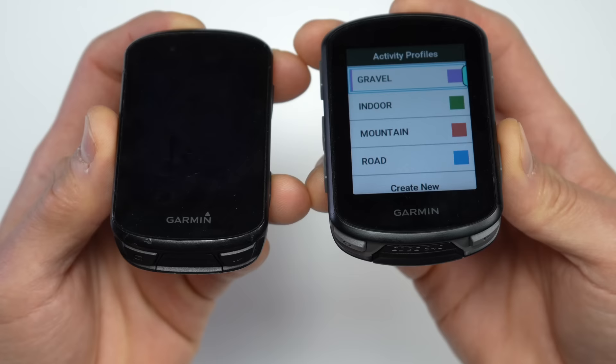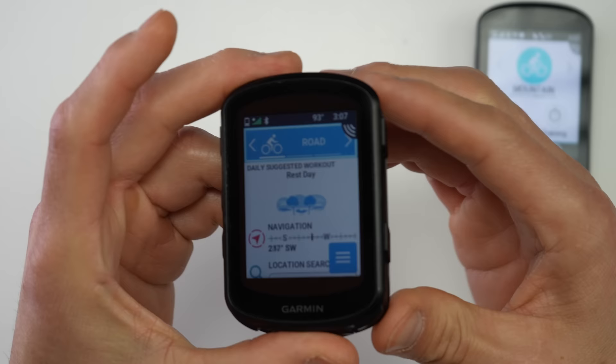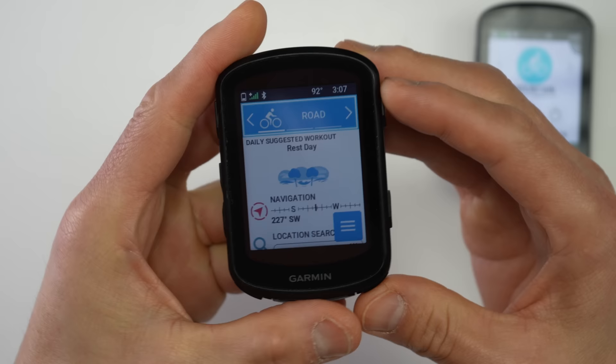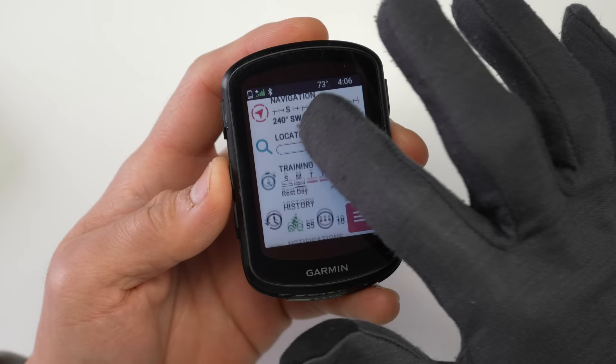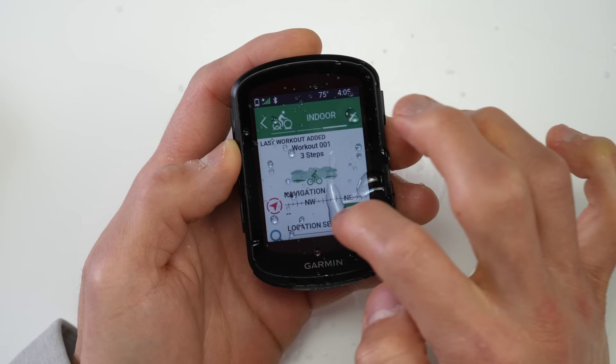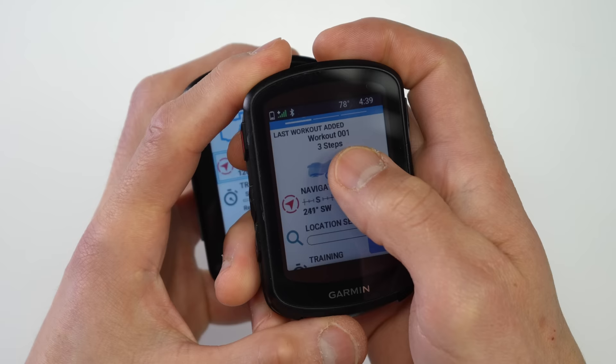The bottom buttons are oriented a bit closer to the corners than on the 530 — more clearly on the bottom. With the previous 830 you had a touchscreen along with a three-button configuration, but the 840 now shares the exact same seven-button configuration as the 540. This lets you use the touchscreen when convenient and the buttons when a touchscreen isn't ideal — like if it's raining or you have heavier gloves on. Touchscreen responsiveness is very usable with lighter gloves or gloves with capacitive touch material, and it handles rain and wet hands pretty well too.